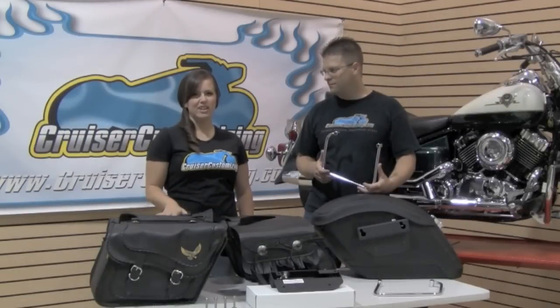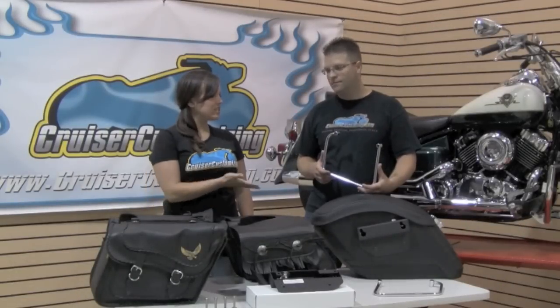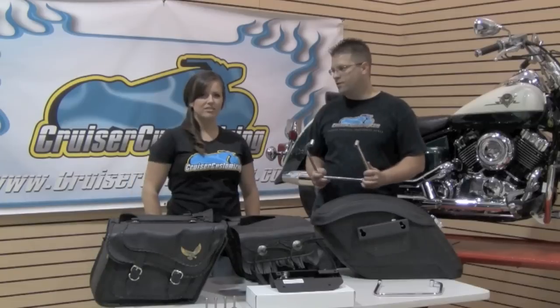Kyle, these two sets of saddlebags attach underneath the seat. Why do I even need to invest in brackets? Great question, Kelly, and that's one that our customers commonly give us.